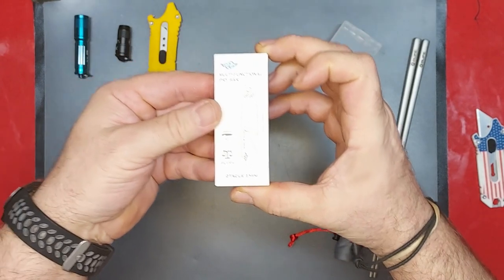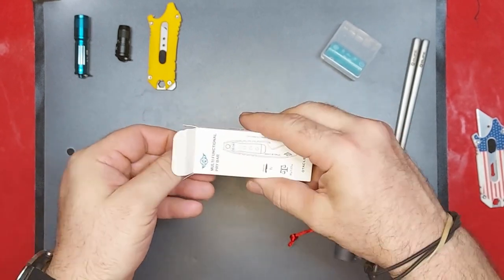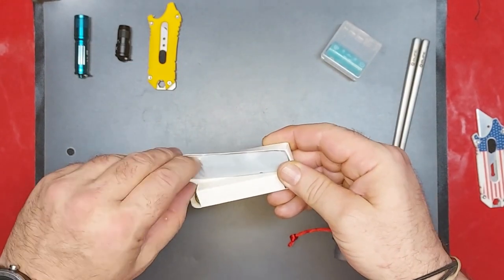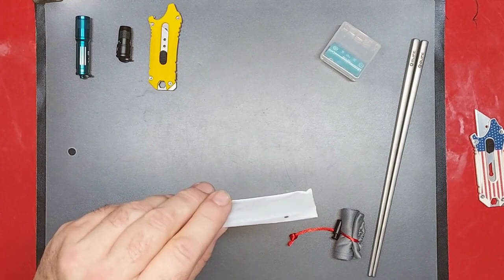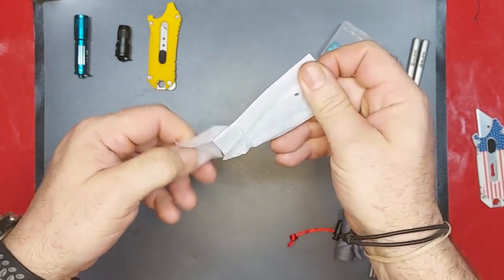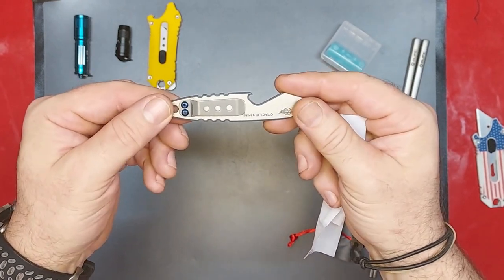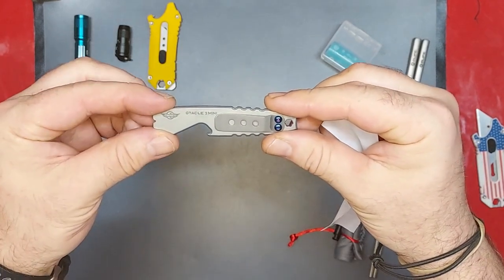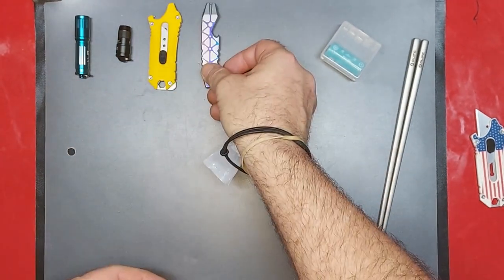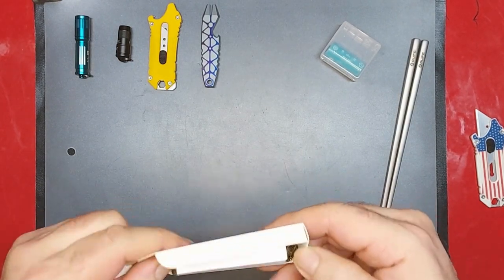Okay, the Oticle 2 Mini — this is the titanium version, the premium version if you will. That's nice, I can already tell without even taking it out that it's very nice. Let's take it out — oh yeah, that is really pretty. You see pictures of them but the pictures don't really do them justice. That is a great color to it. Looks like it comes with some sort of lanyard maybe.